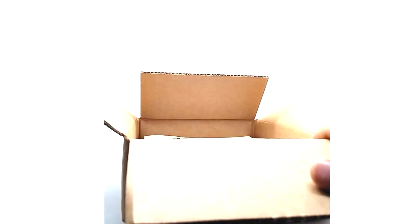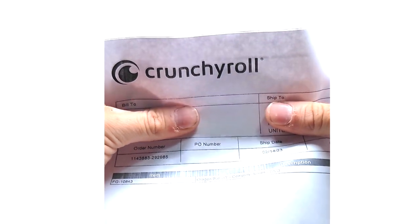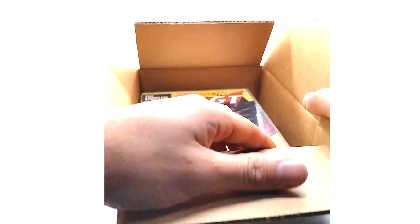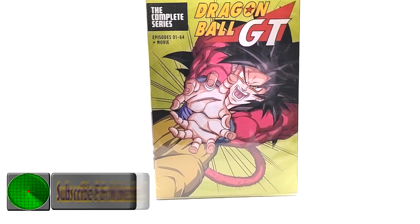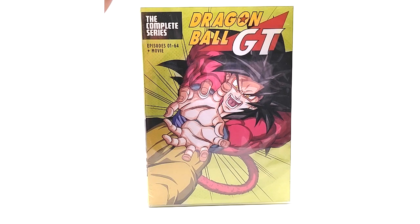Spoiler alert — there's nothing really to write home about here. This is the Crunchyroll Dragon Ball GT Complete Series. Let's get this thing out of the box. This is honestly probably the cheapest-looking release from official companies like Funimation or Crunchyroll. It's odd to me, this is weird.